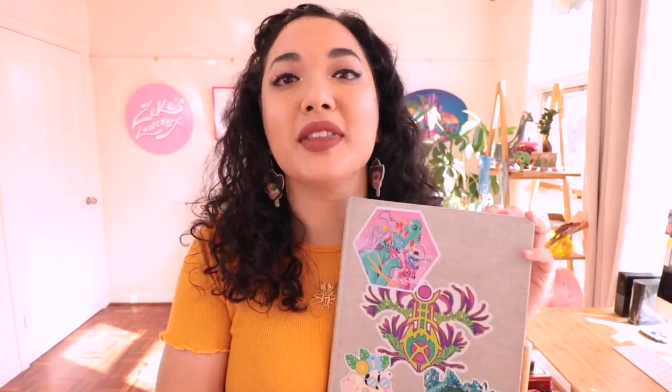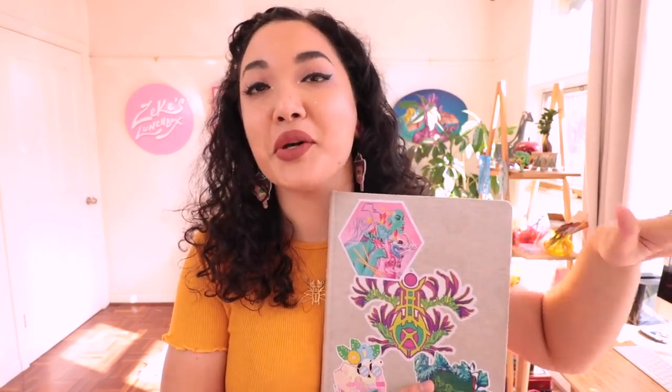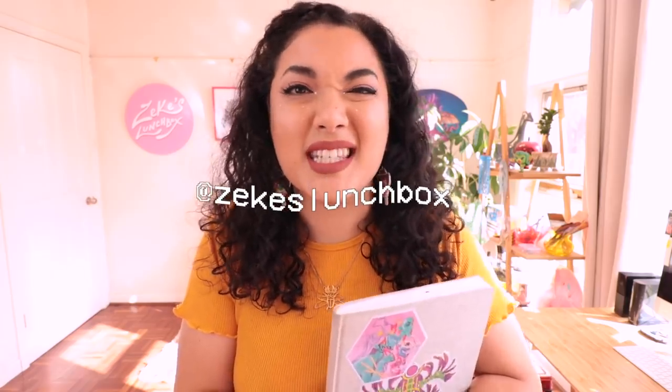Hello my loves, welcome to part two of the sketchbook tour. If you haven't seen part one, you can go watch that - I'll have it linked below in the description and show notes. I hope you enjoyed part one; there were lots of highs and lows in the sketchbook. It's a very personal place for me and I'm excited to show you the end of this one. Make sure you like and subscribe, and you can also follow me on Instagram to see all the behind the scenes. Let's get into it.